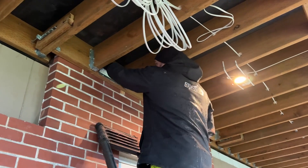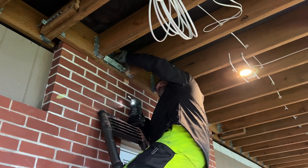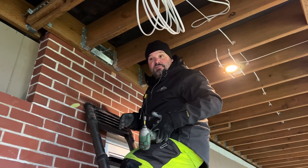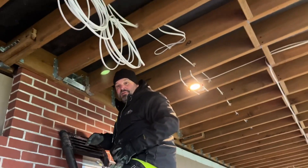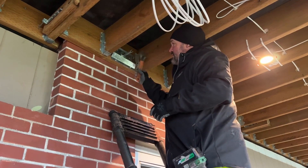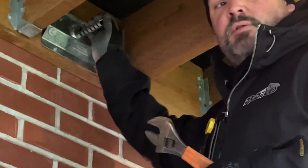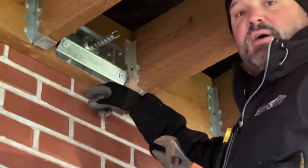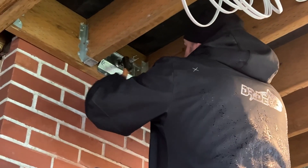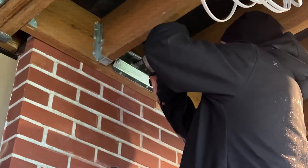Now the only thing left to do is wind this compression strut back out — I need some pliers for that, I don't think I'm strong enough to do it by hand. Here's the compression strut — we need to wind this out so it goes back until it touches the ledger board, and then we attach two screws to it as well.